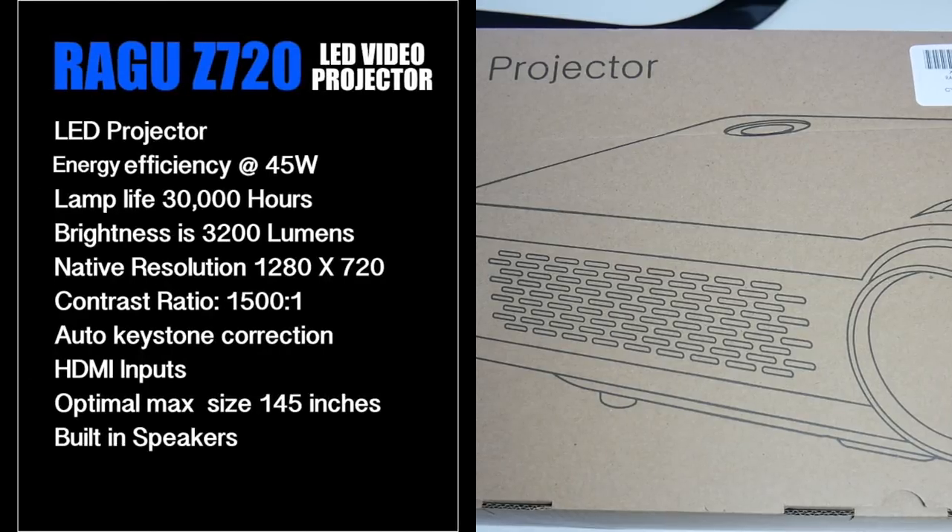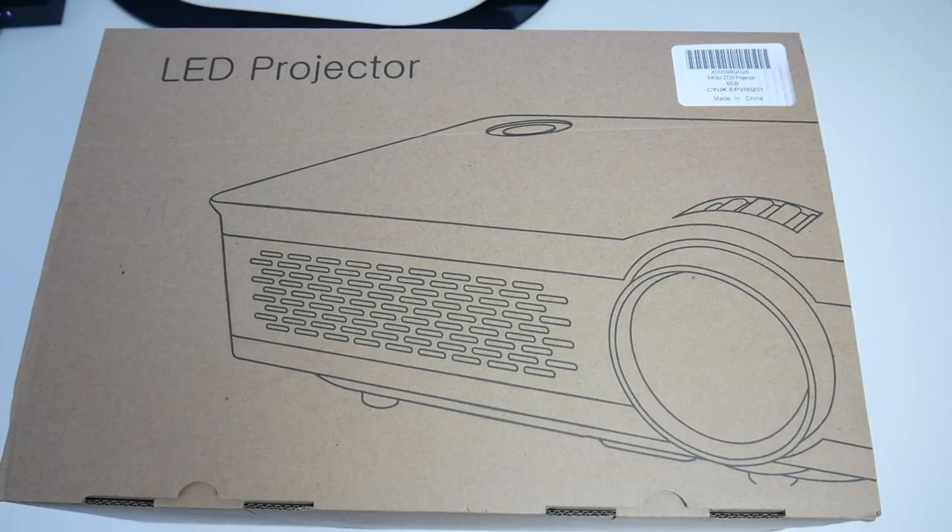So the specs are on the screen so you guys can have a quick read. This is an LED video projector. Energy efficiency is 45 watts, lamp life is 30,000 hours, brightness is 3200 lumens, native resolution is 1280 by 720, contrast ratio is 1500 to 1. It has keystone correction, HDMI inputs for your PlayStation 4, Nintendo Switch, Xbox One or any other HD input. The optimal maximum screen size is 145 inches and it has built-in speakers.